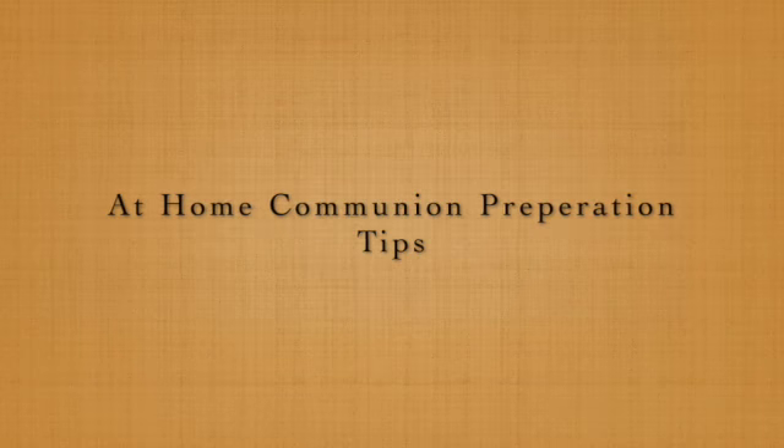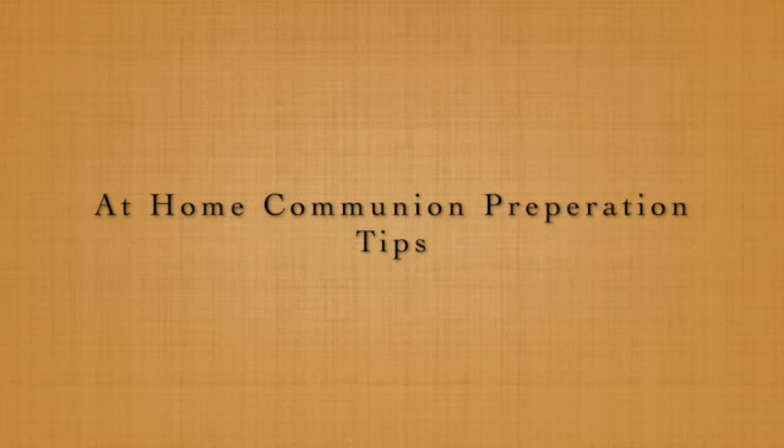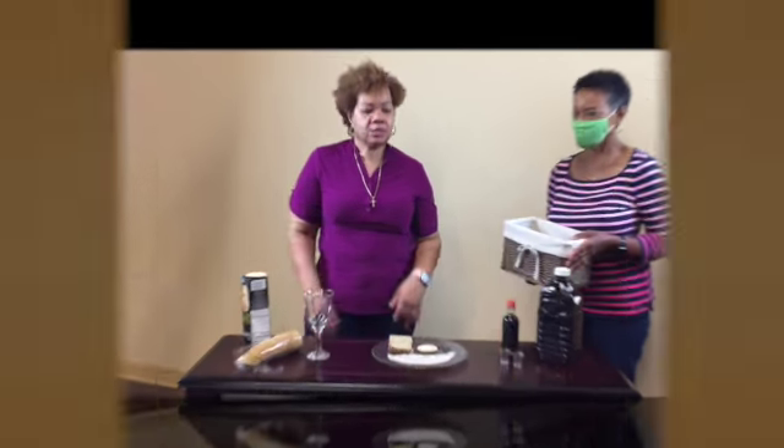Not sure how to plan for communion? Here are a couple of tips to help you out. This is what we do at my home on the mornings for communion service.